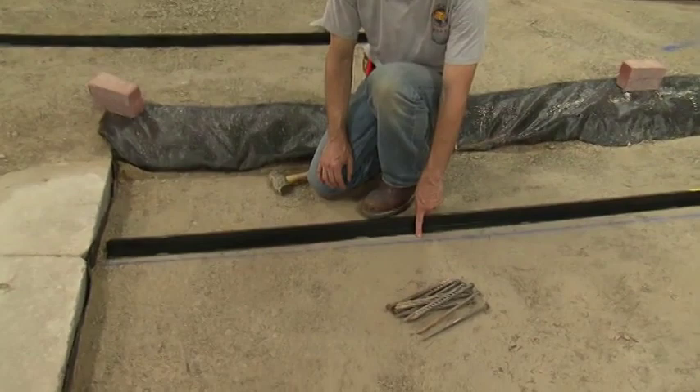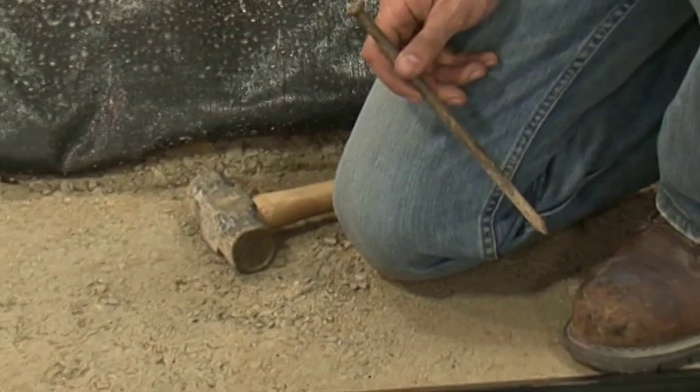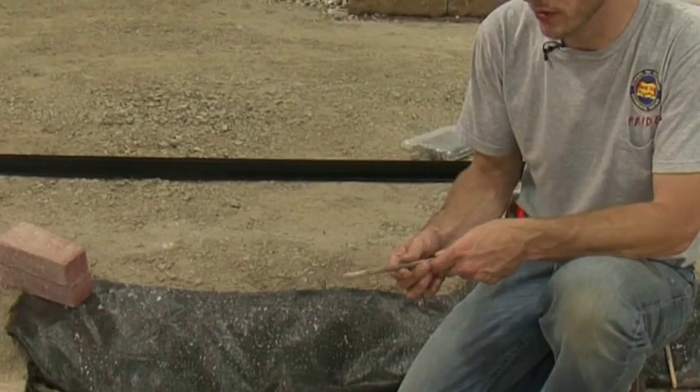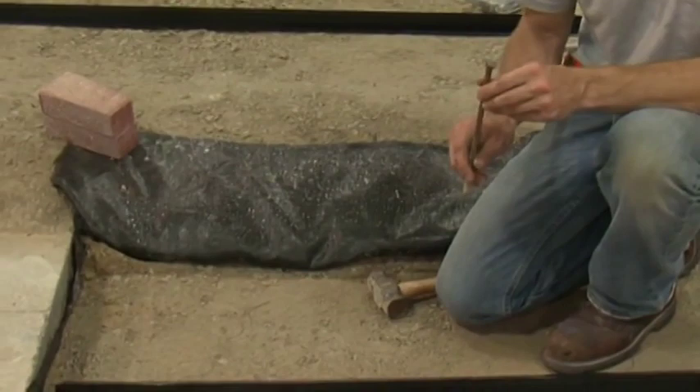Now we'll be installing our edge restraint on the chalk line we snapped on the base earlier. We're going to use a 3⅛ inch by 10 inch steel spike to secure the edging every other hole. We don't recommend using a spiral spike or a galvanized spike. It is important to have a certain amount of corrosion on the spike to help anchor it into your base. We also don't suggest any longer spikes such as a 12 inch spike — anything below your base is not giving any more strength to the system. A 10 inch spike is adequate and what is suggested.